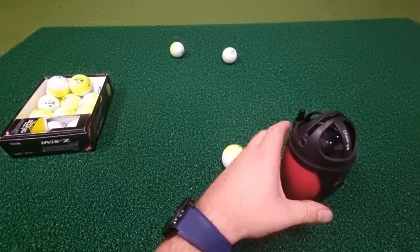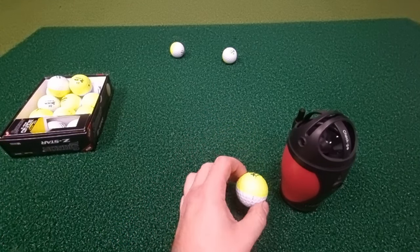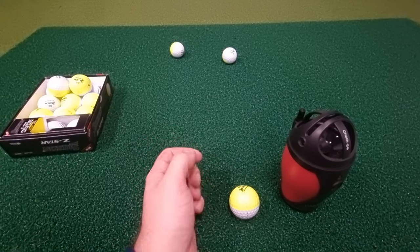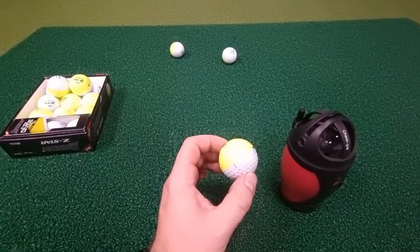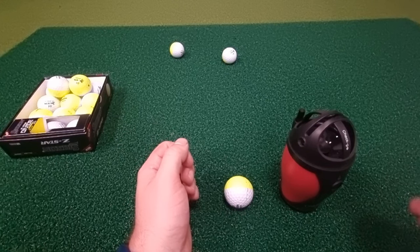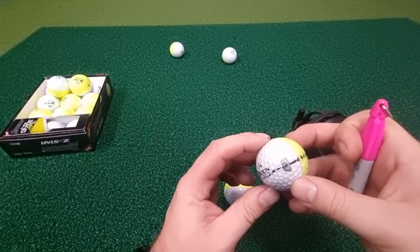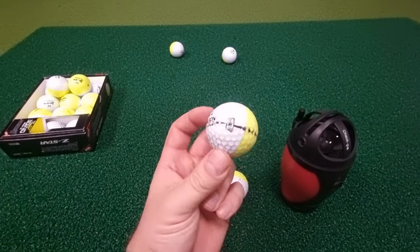I don't know if the differences between doing this and not doing this are substantial enough to affect scores on the scorecard. I'm just a nerd who likes doing weird stuff with my golf. Stay tuned and watch another video. This ball is looking a bit knackered now — I'm pretty sure I can't use it on the course, although I could do some mud ball experiments. What do you reckon?